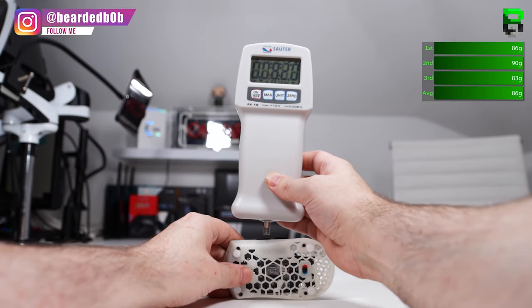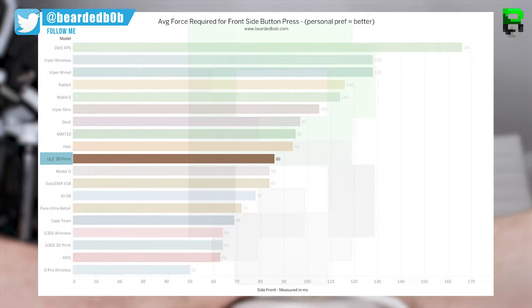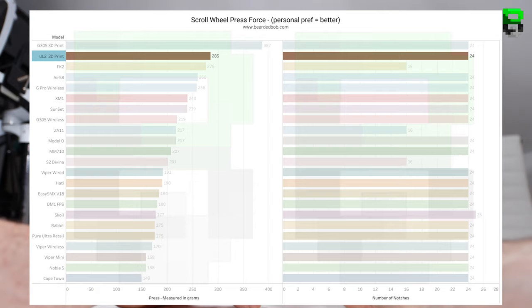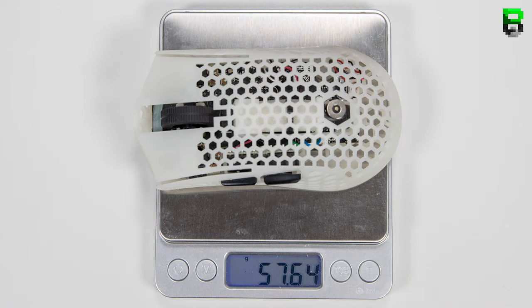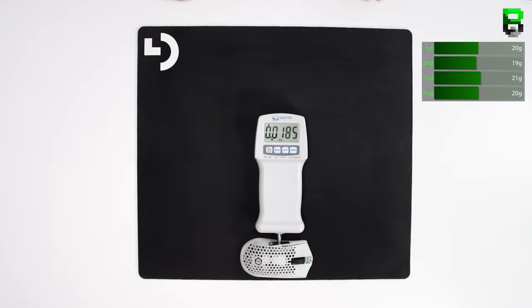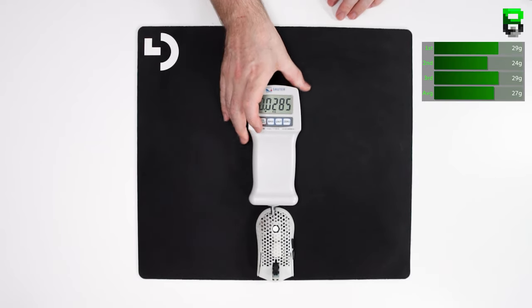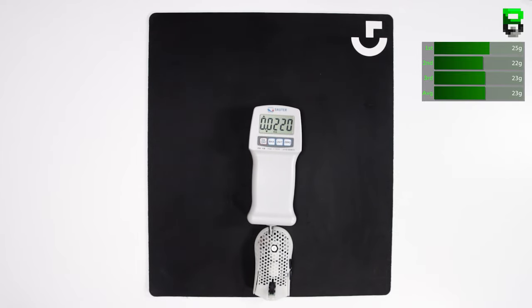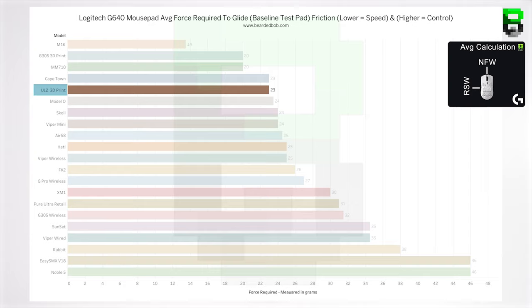The side front button averages 86 grams and side rear averages 85 grams of force — both middle of the pack. The scroll wheel press averages 285 grams, placing it at the top end for stiffness, though it has improved from the original 3D printed shell which was even stiffer. It uses a standard 24-notch scroll encoder. On the scales, the mouse weighs 58 grams — 6 grams heavier than the stock Ultralight 2 at 52 grams, the difference coming from the wireless battery. Glide force averages: NSW 20g, NFW 27g, RSW 19g, RFW 23g, giving an overall average of 23 grams across the pad — matching the stock Ultralight 2, though the Piranha version runs Hyperglide skates versus stock skates.